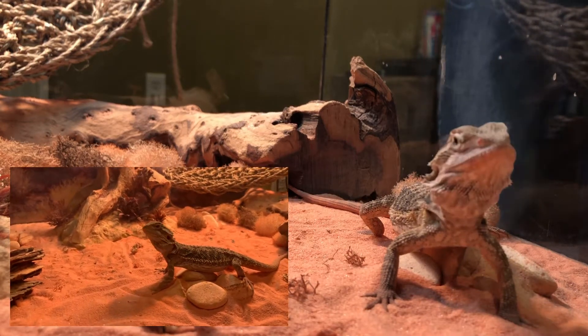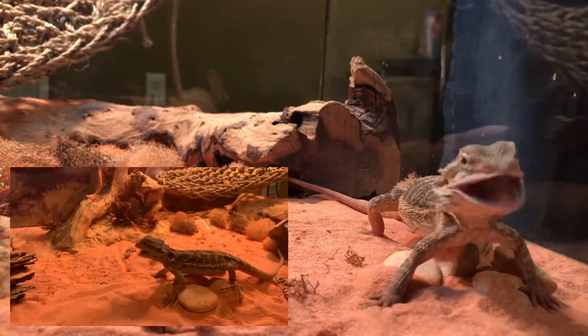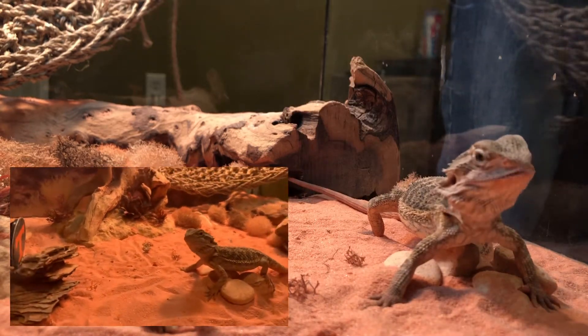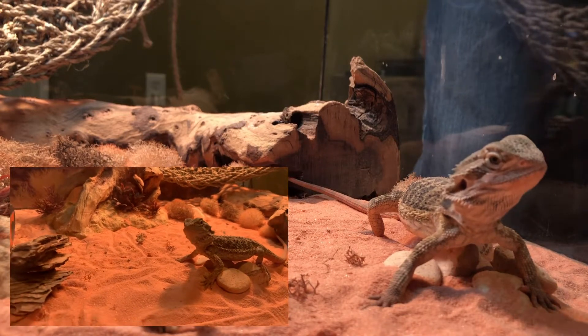We also give him water — we do little droplets on our finger and he'll kind of lick them off. After we feed them I usually do that, so we'll show you guys that in a minute.